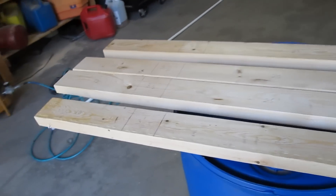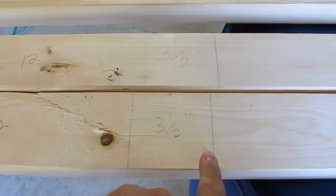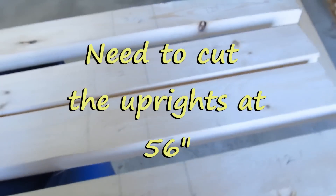You're going to cut four two-by-fours at 56 inches long. Make a mark at 12 inches, then three and a half, then 25, then three and a half again — that should be 12 here, for a total of 56.